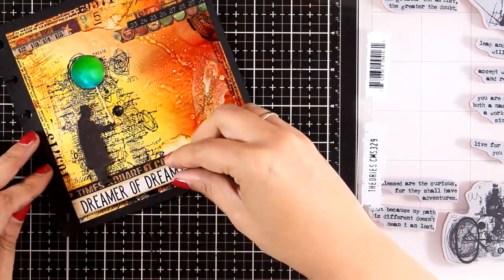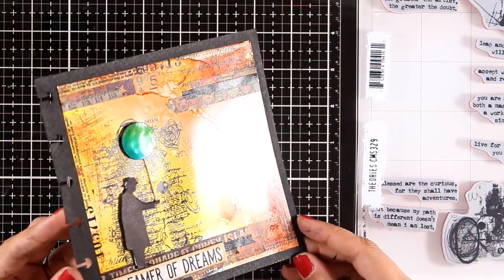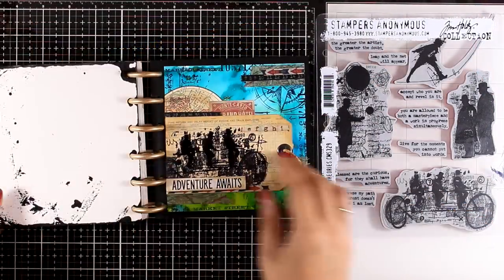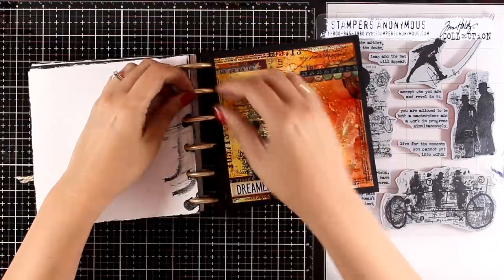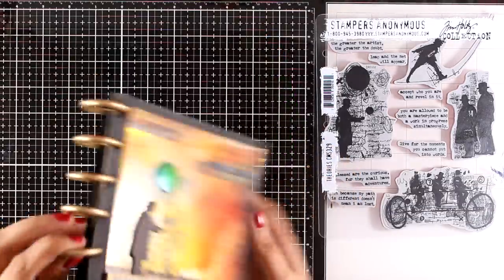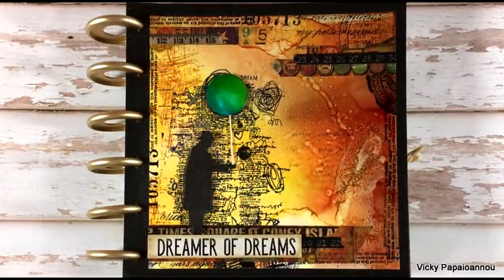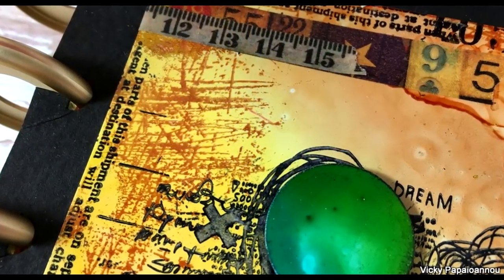I have some double-sided tape at the back and just place it on my page, so I'm going to call this done. All I have to do now is put the page back on my disk-bound journal. Here are the two pages I already made using the same stamp set — I'm going to link to those two videos at the end of this one in case you want to check them out. That was the project for today — I hope you had fun and got inspired to create with alcohol inks for your backgrounds. I still have one stamp that I haven't tried — let me know in the comments if you want to see another page in this same style using the last of the stamps in the Theories stamp set. Here are some close-up photos — thank you all so much for watching and I'll see you next time.